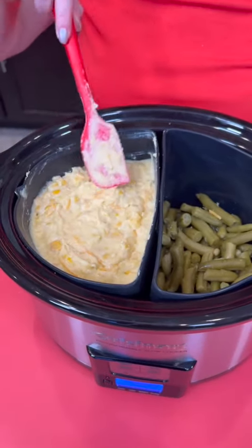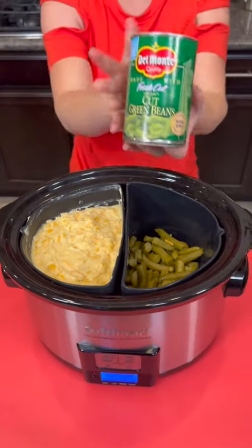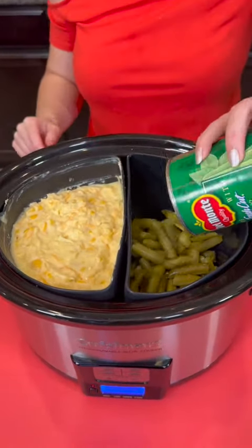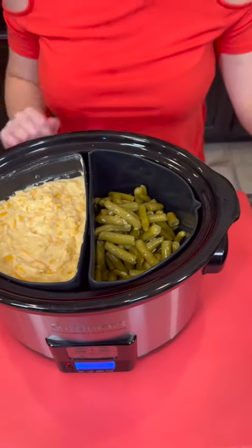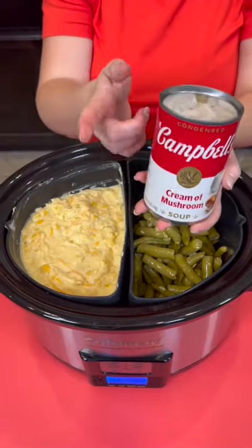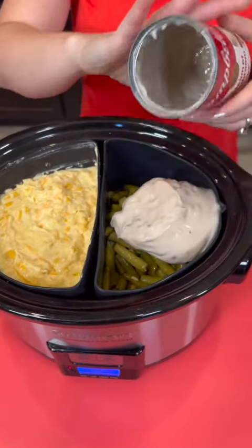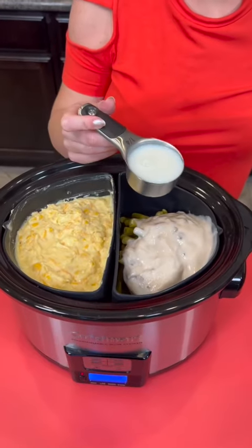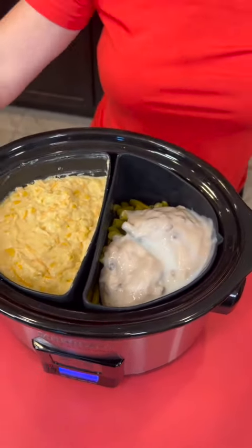We are making a traditional corn casserole on this side of our crock pot, and on this side we're going to be making a green bean casserole. I've got two cans of green beans — you can use fresh if you want. Now we're going to add some cream of mushroom soup, then a quarter cup of milk. I'm using skim milk because I don't need all the extra fat. And we're going to hit that with a little bit of fresh pepper.